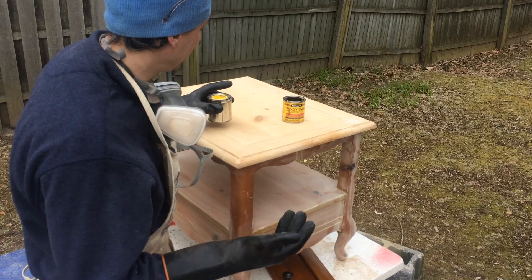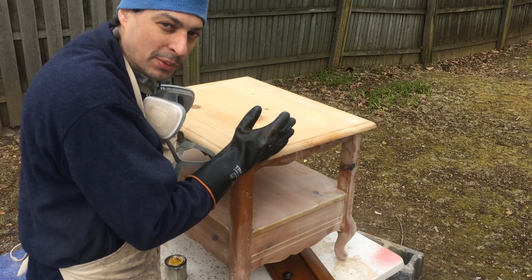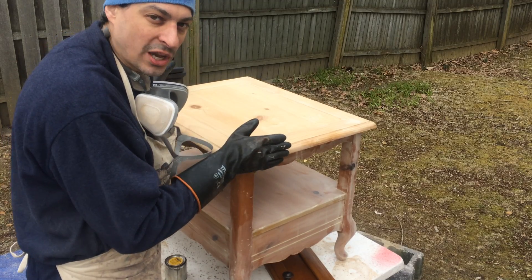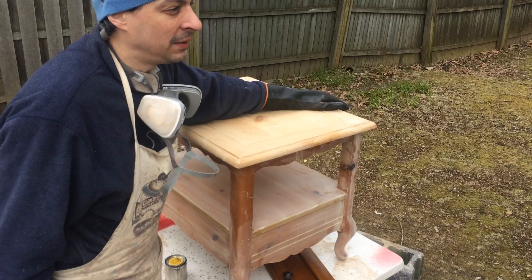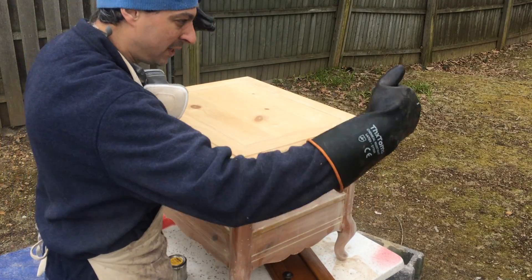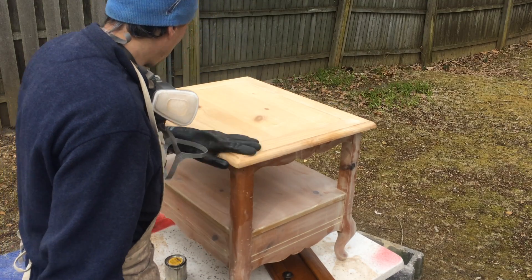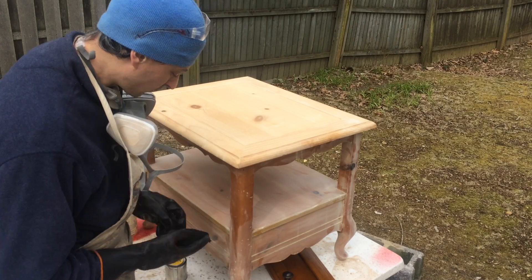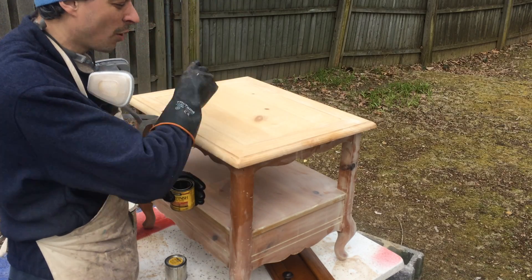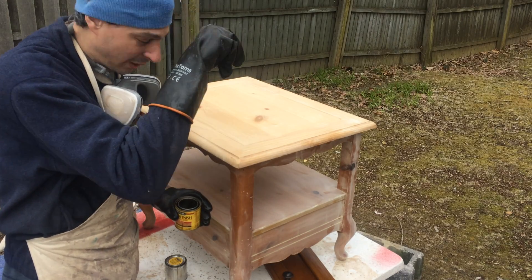One thing to keep in mind when staining is you want to do bigger sections — same as before when we were stripping. You don't want to do small little quarters because then you're going to see these boxes and it's going to look like garbage. You want to do bigger sections. If it's a conference table, for example, you'll have to break it up into sections, but do longer pieces — not boxes. Also, don't leave a big splotch in one spot; go back and forth, otherwise it'll absorb unevenly and you'll see a mark.